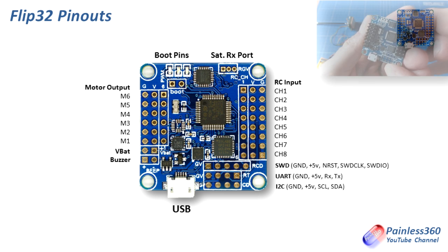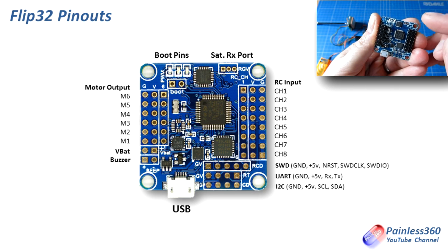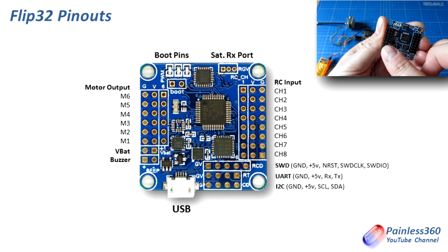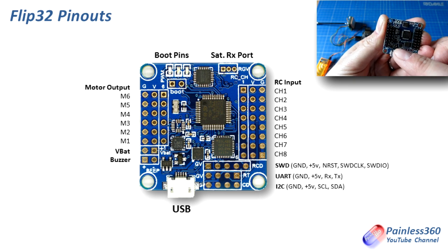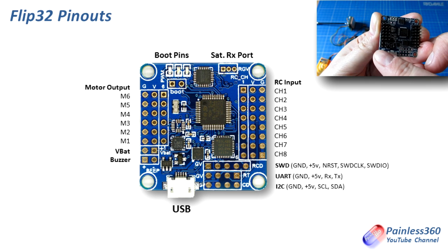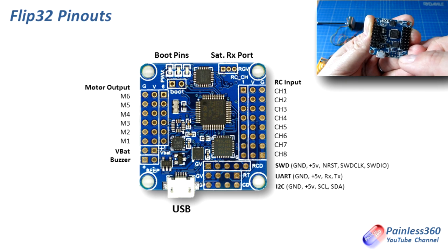On the right hand side of the diagram are the connections for the RC inputs, with channel 1 at the top and channel 8 at the bottom — the ground pin on the outside, plus 5 volts in the middle and the signal pin towards the inside of the board. On the other side are the motor outputs, again with the full three pins — ground on the outside, plus 5 volts in the middle and the signal pin on the very inside — motor 1 at the bottom then 2, 3, 4, 5 and 6. The two sets of two pins underneath the motor connections: the very bottom one is for the buzzer — the outside pin is positive and the inside pin is negative — and above that is the VBAT or battery connection, where the plus voltage is on the right hand side.